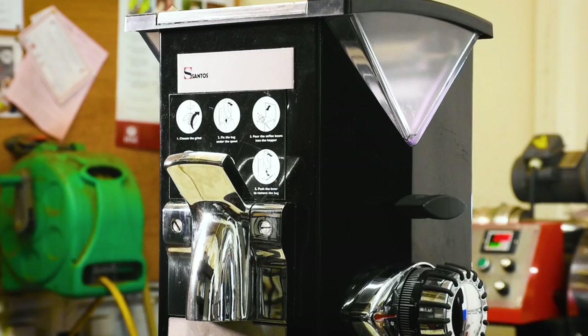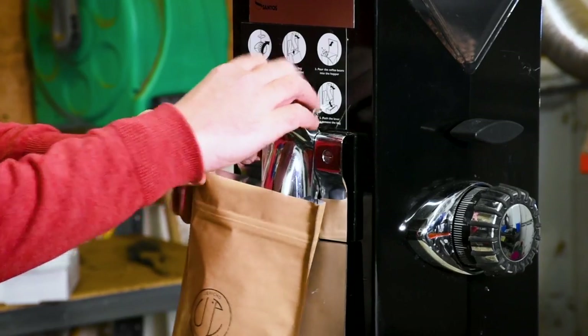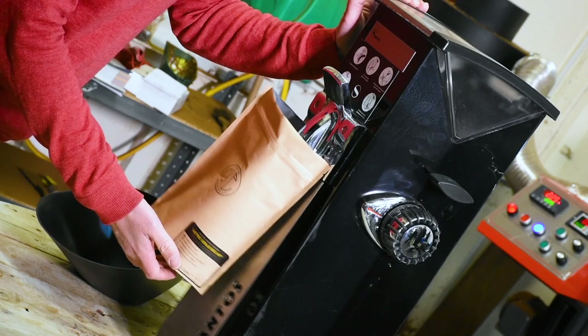The Santos has provided us with a really consistent grind and quantity of coffee, which is crucial to making a good espresso shop.